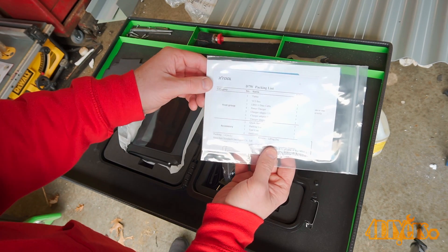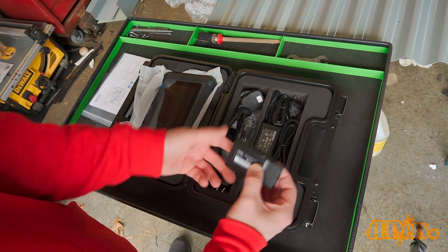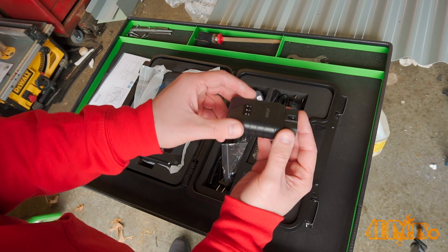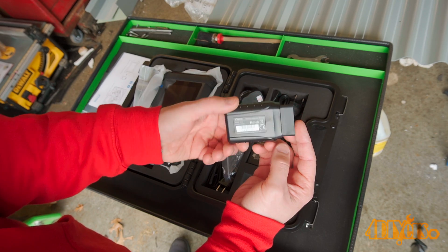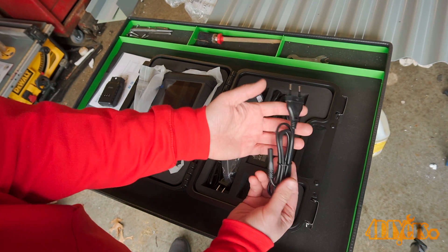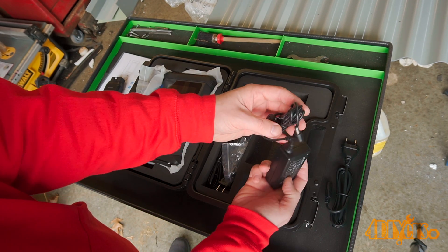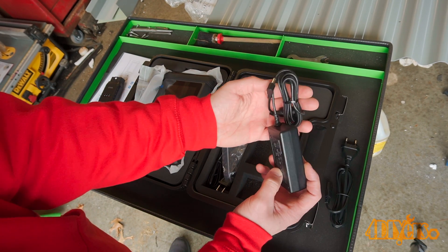Next we have the instructions. Here's the OBD2 Wi-Fi plug-in connection, which replaces the typical cable you'll see on other scan tools. This Wi-Fi feature is able to work up to 66 feet away. And finally is the power cable with various plug attachments for different countries depending on where you're located.